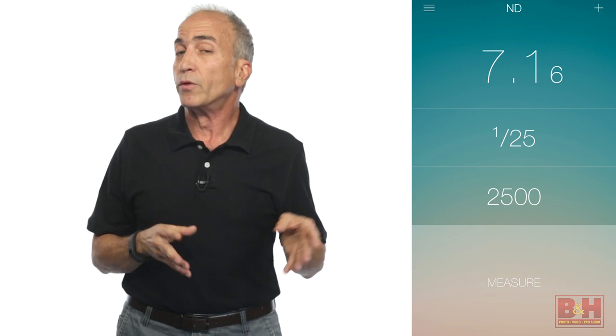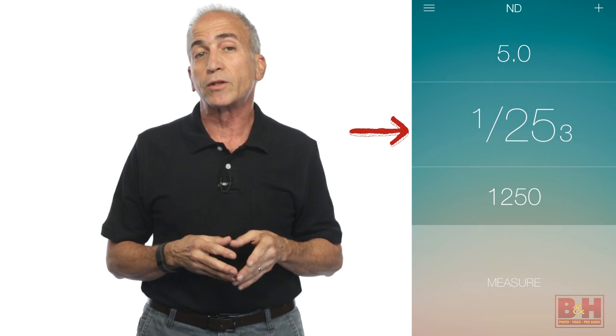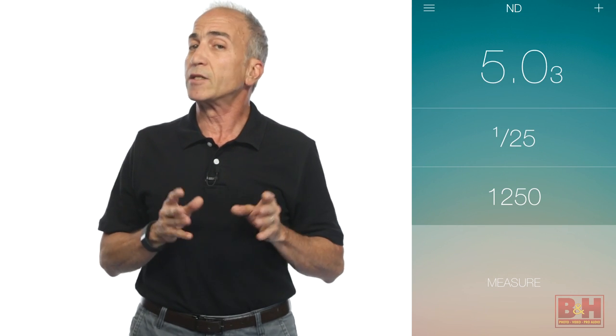For incident readings using the device's built-in Lumisphere, set your ISO with a swipe of the finger, tap to prioritize either the shutter speed or aperture field, tap the measure field and the correct exposure reading is displayed.